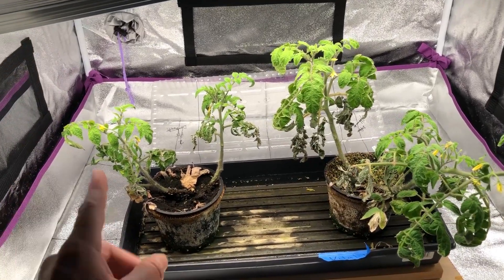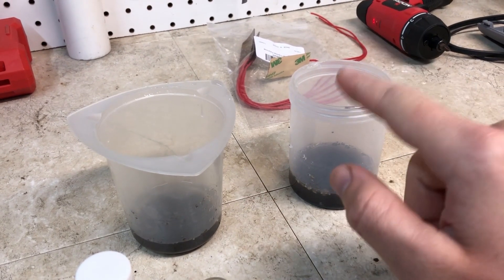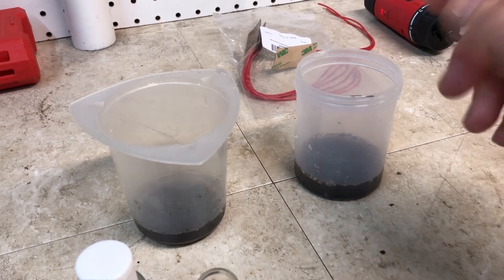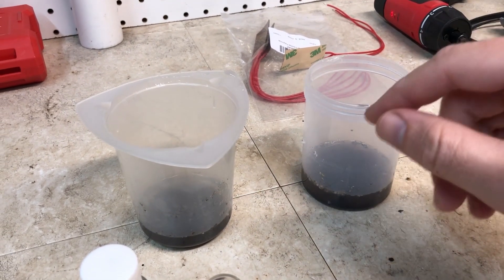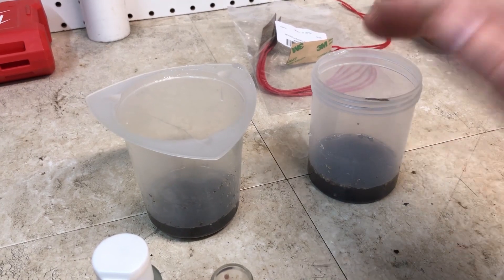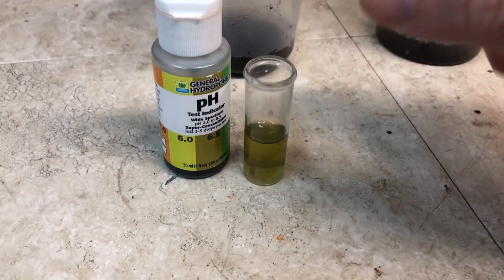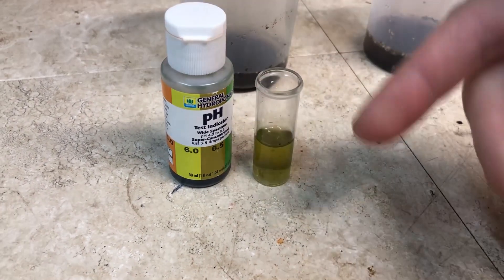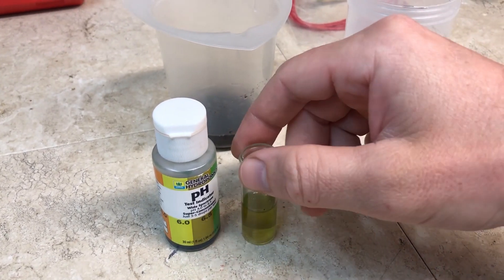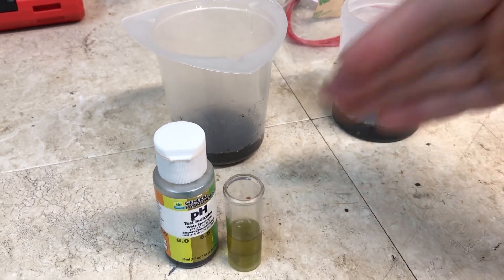I'm going to test the pH of both soils just like in the other videos. I have both samples ready — the earthworm castings on the right. I'm using RODI water so there are no pH influences from bicarbonates like you'd get with city tap water. I scraped away the top soil and took the sample from about an inch underneath for the best representation. The potting soil sample reads right at 6.5, which is exactly what it's always been — even with the plant food added, it didn't really change the pH at all.